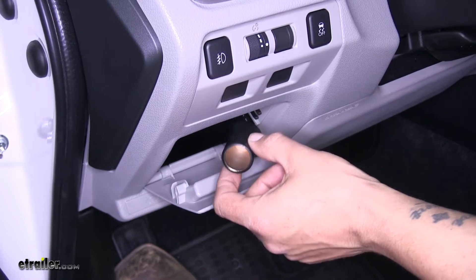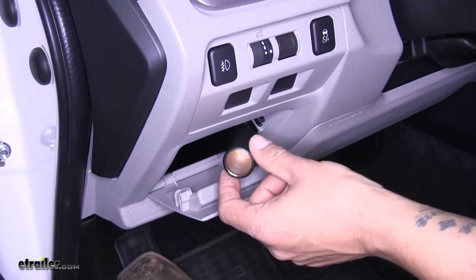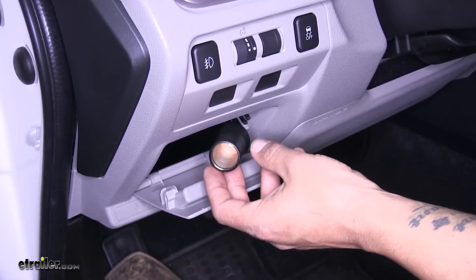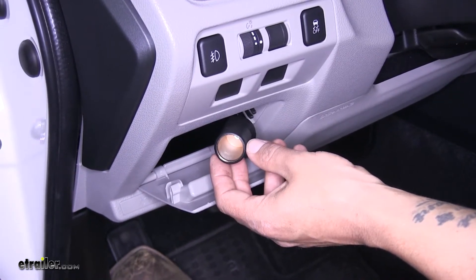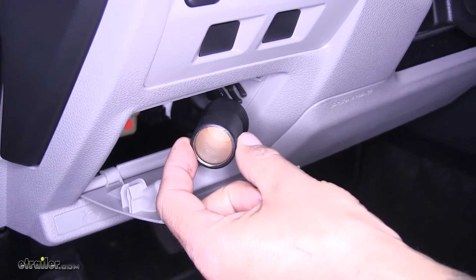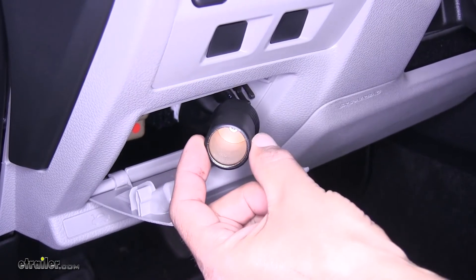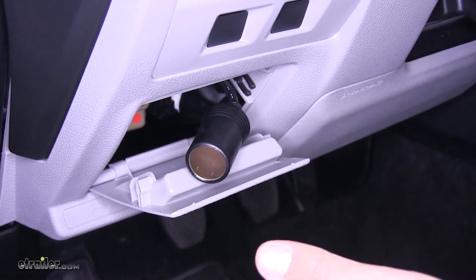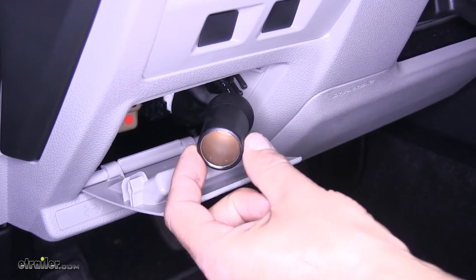There are a lot of different reasons for having power going to an outlet at all times. In our case we're going to be using our Forester to flat tow behind our motorhome, so our braking system is going to tap right into here — we need that power even when our car is off. It can also be used as a replacement outlet, or if you have an old one that's corroded you can bypass it, or if you have an outlet that doesn't have sufficient amperage rating, this one is going to have a 20-amp fuse.